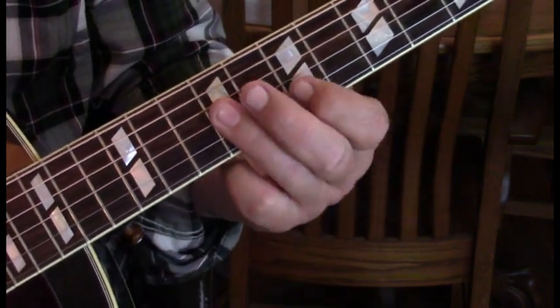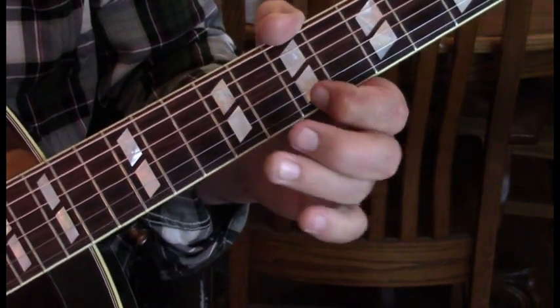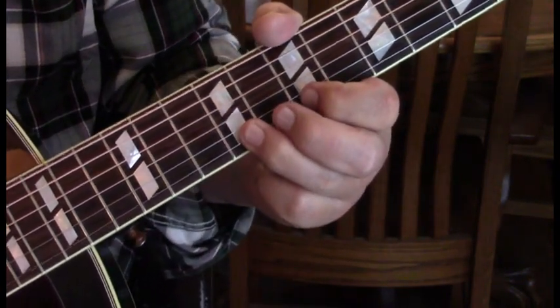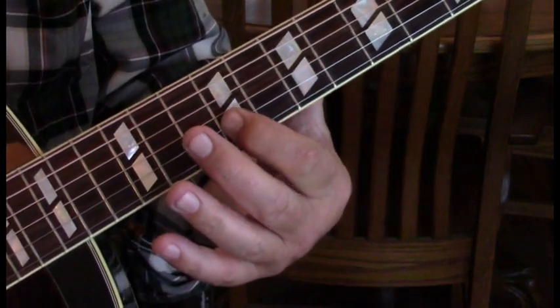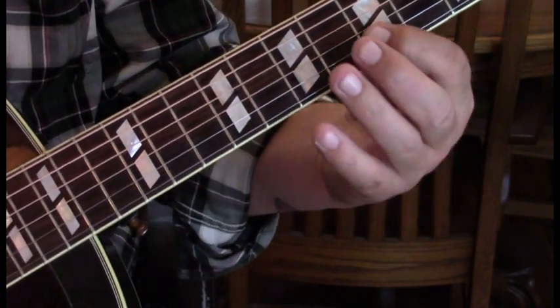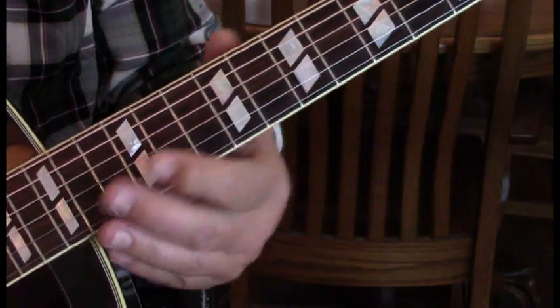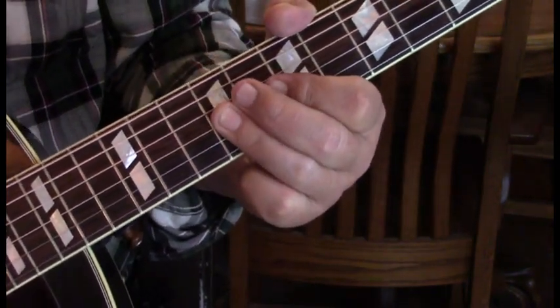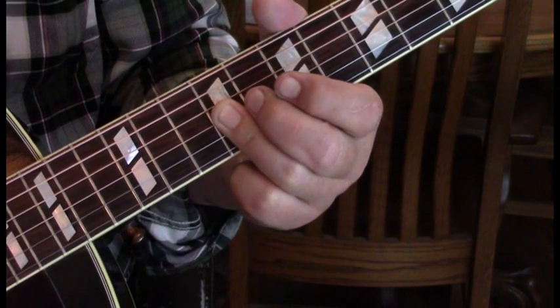We're going to repeat that first pattern up to the first string at seven. Then slide to nine from seven on the second string, come back to seven and slide to five. So we have this so far for this next half measure.